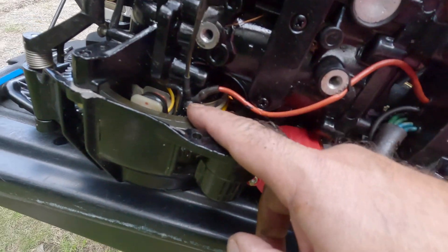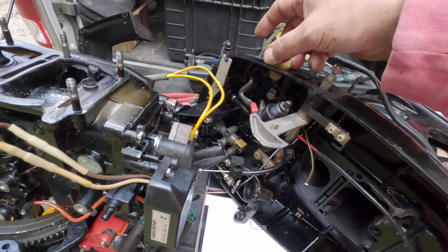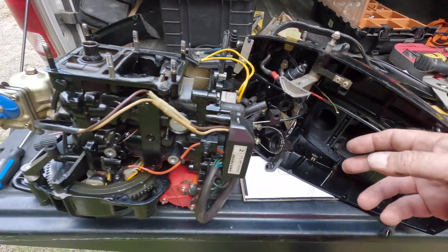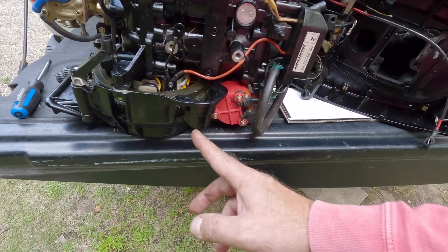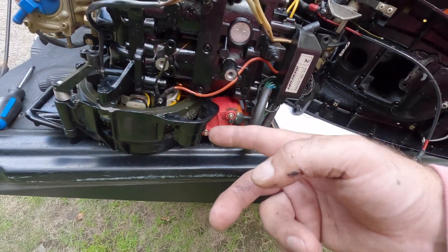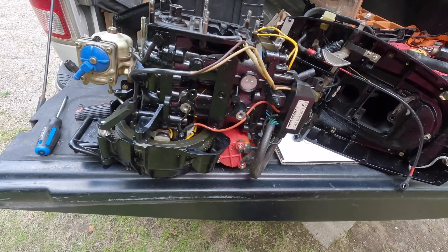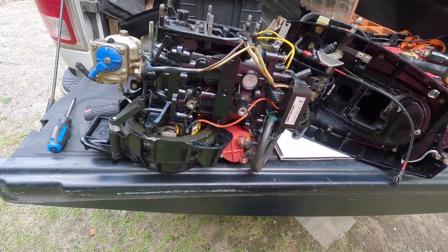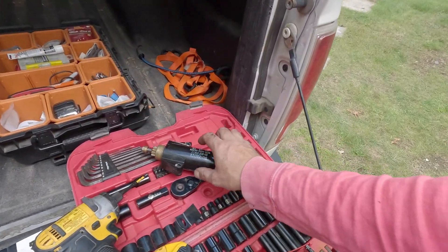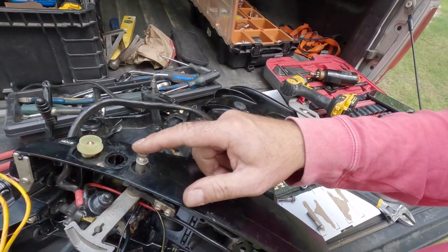The problem I had was this screw - there's a wire that goes to the kill switch and I tried to get it off every way possible but couldn't. The screw is totally stripped and it's on an angle, so it just won't budge. I tried 20 different things and ended up cutting the wire - I'll splice it after. That's really my only option. I even took the starter out to see if that would help but it didn't.